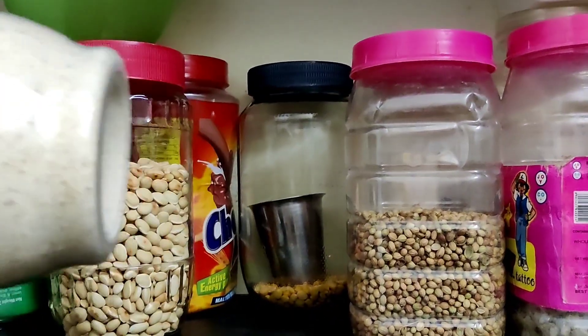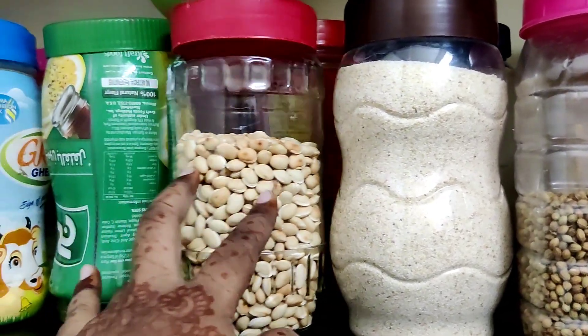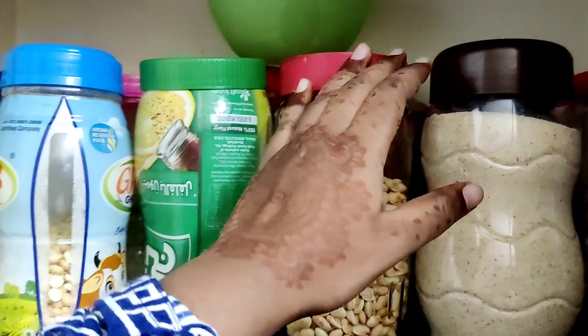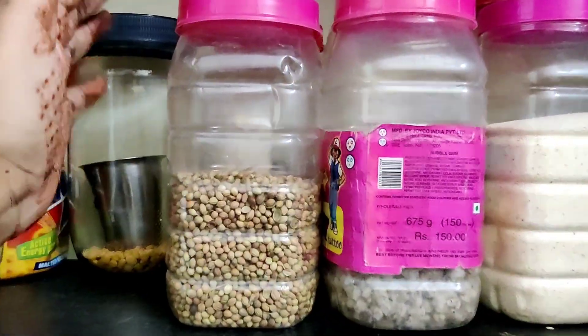This is a rubber container. You can put it in the fridge.